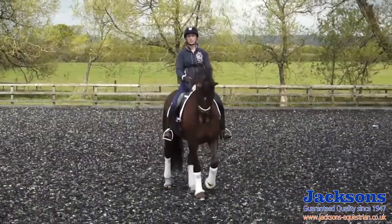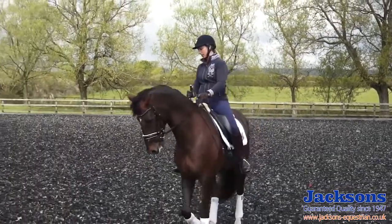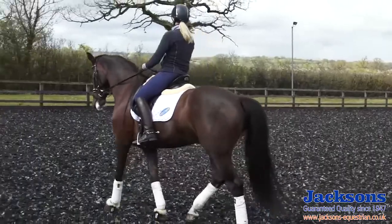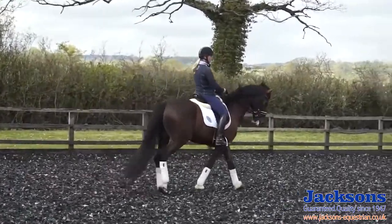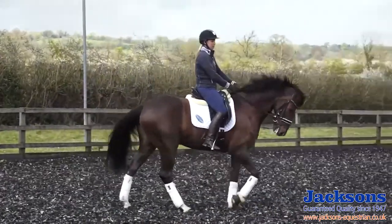I now want to show you how I train the walk pirouette. It's an exercise that I do a lot in training. I don't like to just ride and practice the walk pirouettes as they come in the test. I use this exercise to help improve the horse's reactions and prepare him for the test movement itself.